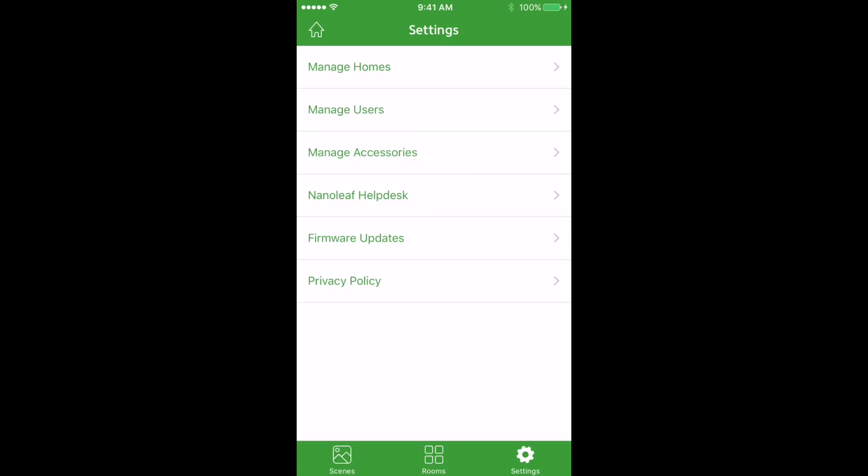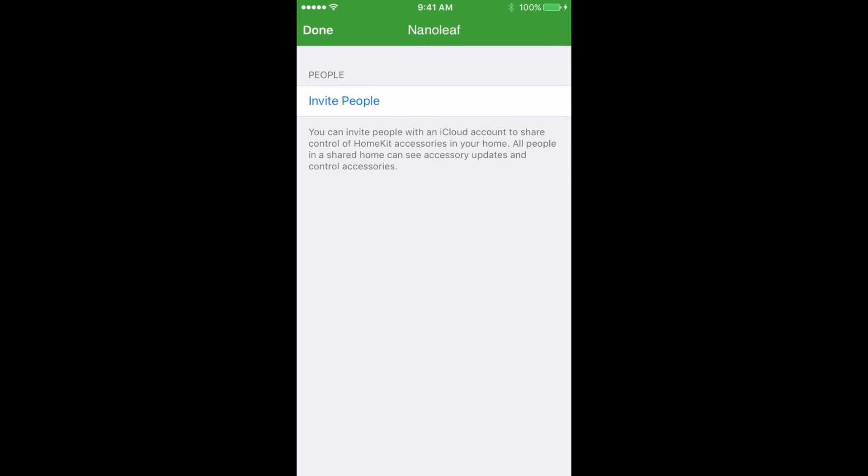If you want to manage your home, go to the Settings tab. You can manage users by pressing the Manage Users button and invite people through HomeKit using their iCloud ID.